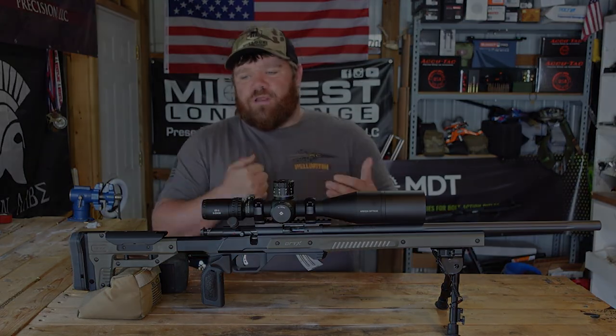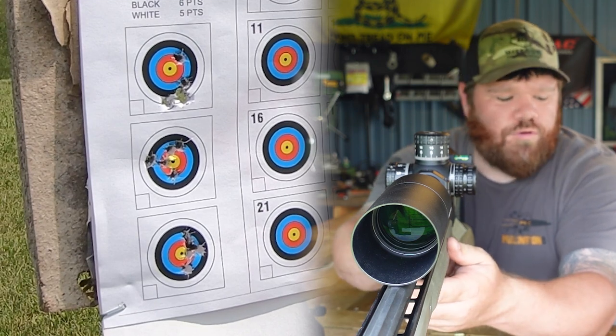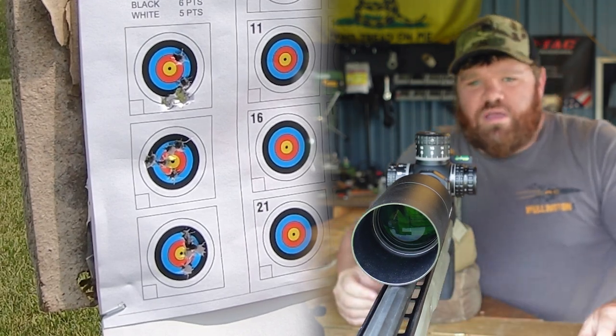We're going to run out to 50 yards, set up the target, load these mags up, and do our 25-shot string.